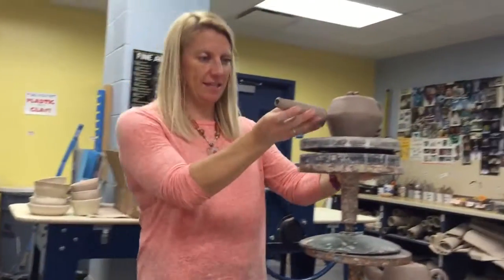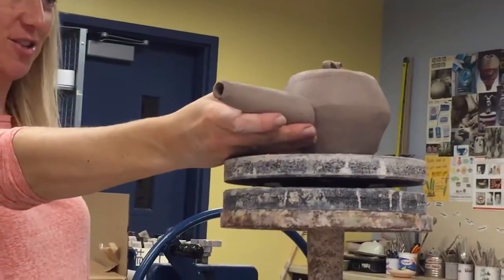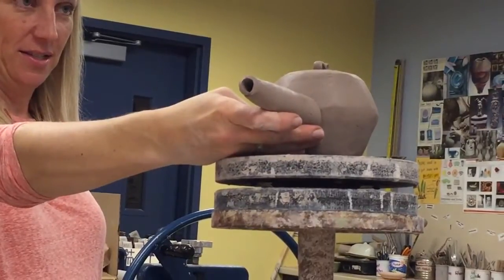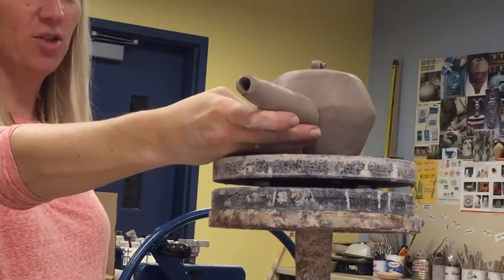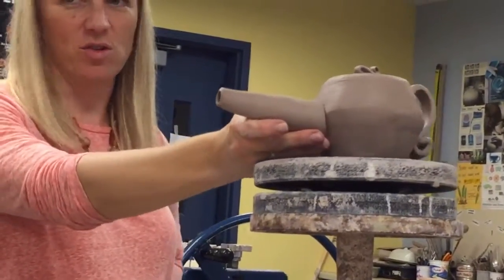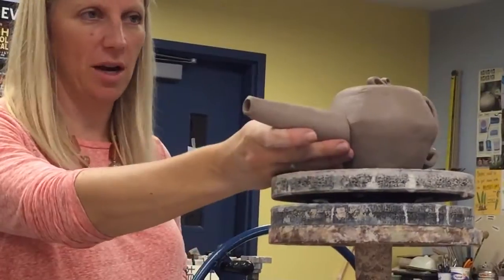Then I take it and I stick it on. Looks good, doesn't it? It doesn't really look so good, does it? Unless I'm making a Pinocchio teapot, it doesn't really match the teapot at all.